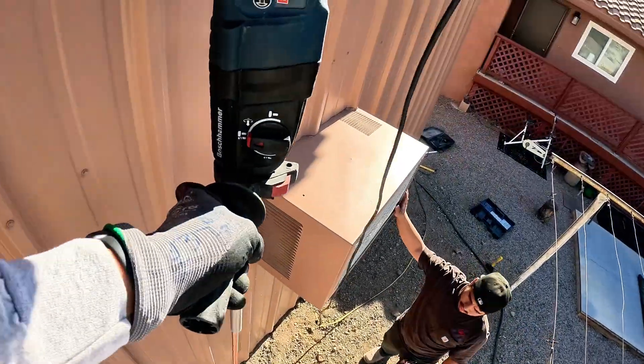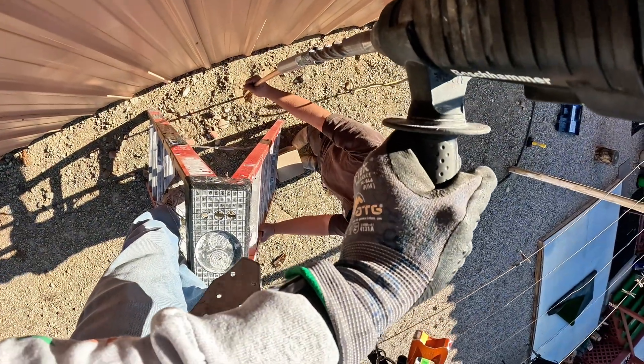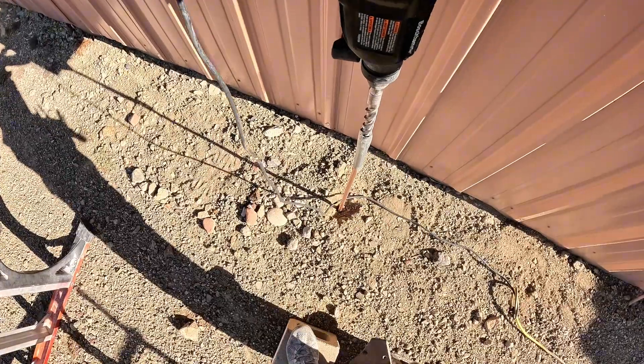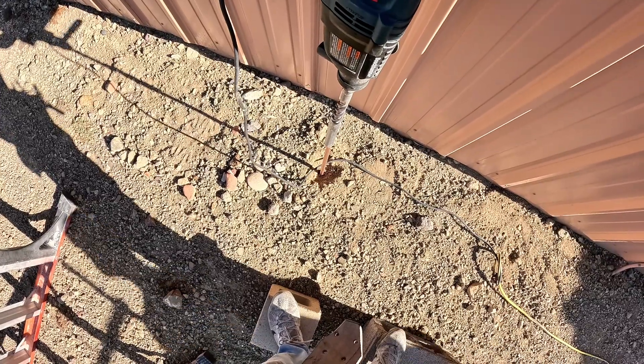Using the hammer drill saves time and wear on your body. We drive them deep into the earth — full eight feet — that's how you make sure you've got a solid, low-impedance path to ground. We created our own ground rod driver here: literally took an SDS masonry bit, got a three-quarter inch pipe, and stuck it around it and beat it until it would hold. That's what we've been using for years.